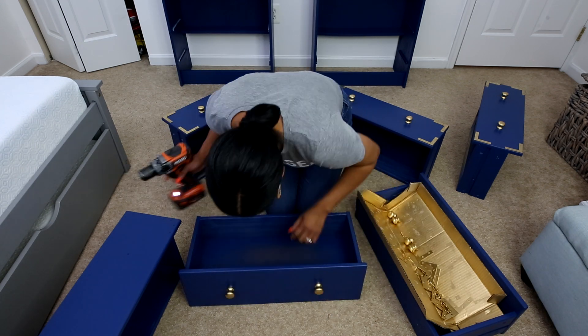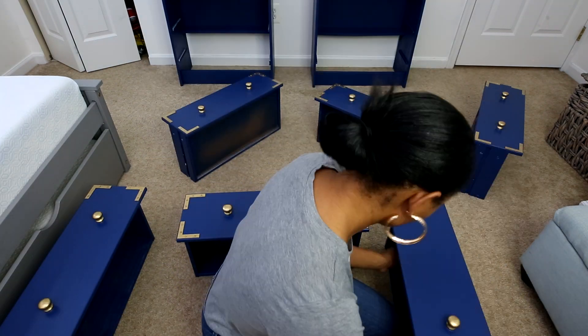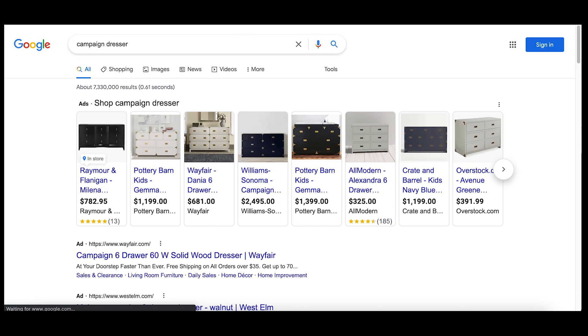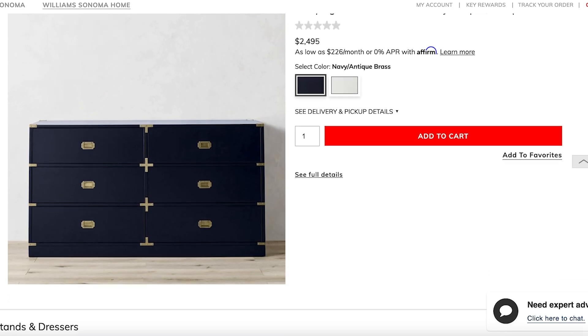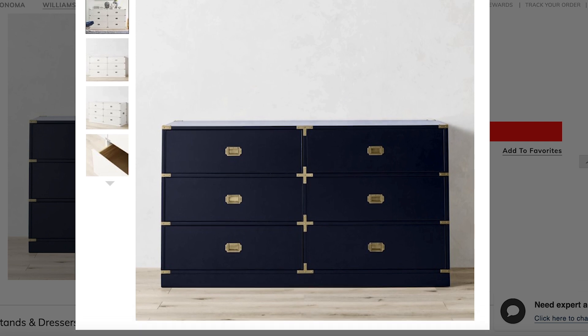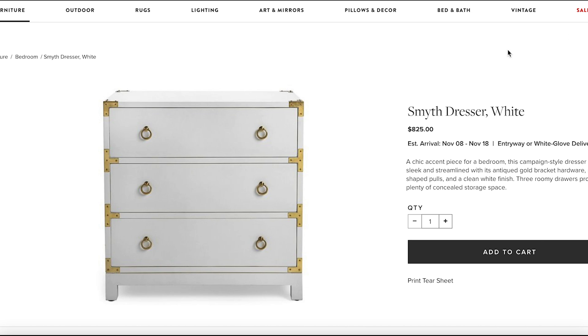That is basically how I use the Wagner Flexio 4000 to achieve really smooth results when I paint furniture and it's really easy to use. These brackets were inspired by the campaign dresser. When I searched on Google, the Williams-Sonoma version stuck out to me — it's navy blue with gold hardware just like mine, but theirs is like $2,500. This DIY version that I created is only about $115 including two IKEA RAST dressers, the paint and the hardware. And here's another version of the campaign dresser that is more like mine with the two knobs in the front versus the one knob in the middle.